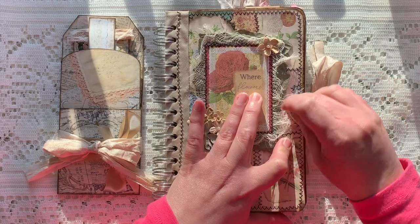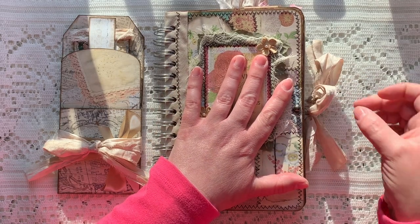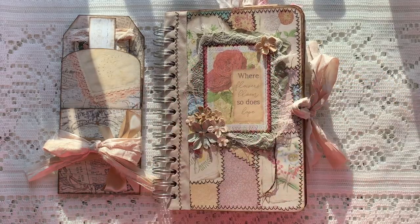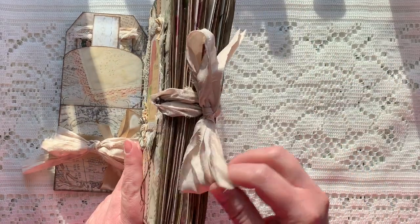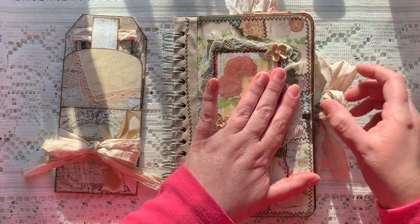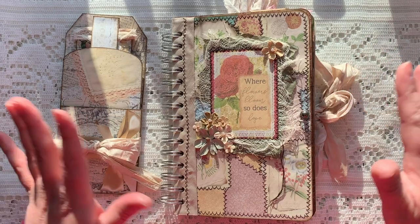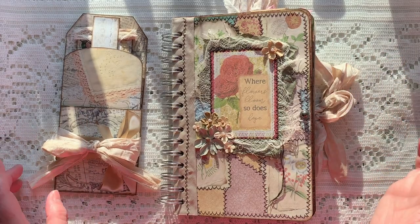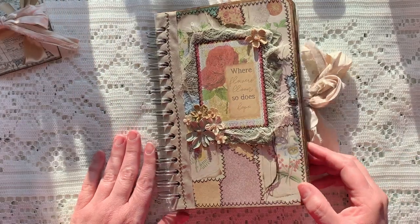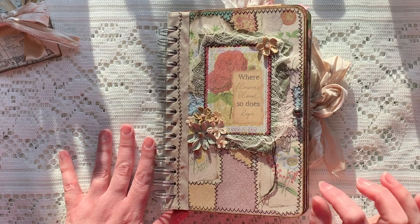All you have to do is push down and then the loop comes right off, and when you're ready to close it up you just push it down again and put the loop on. You don't have to untie the bow or anything — I love this. I've seen DD and I've seen Nikki do it recently. Let me show you the tri-level tag in a minute; let's go through the journal first.